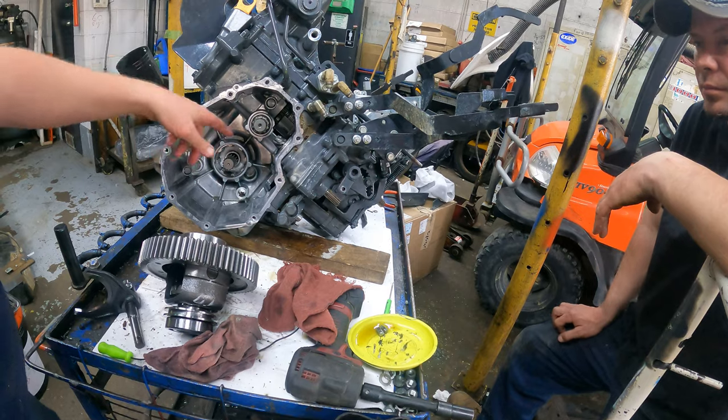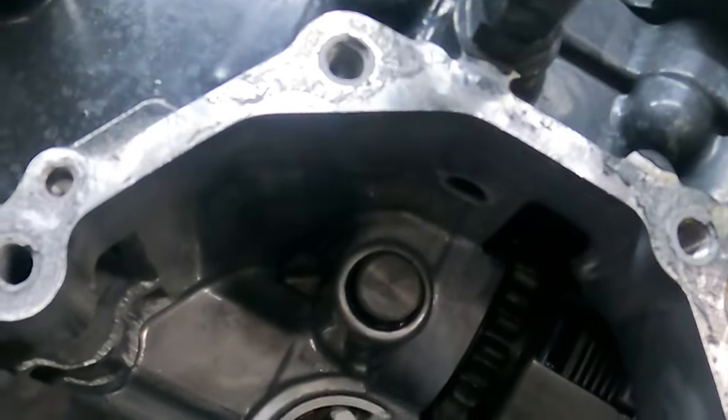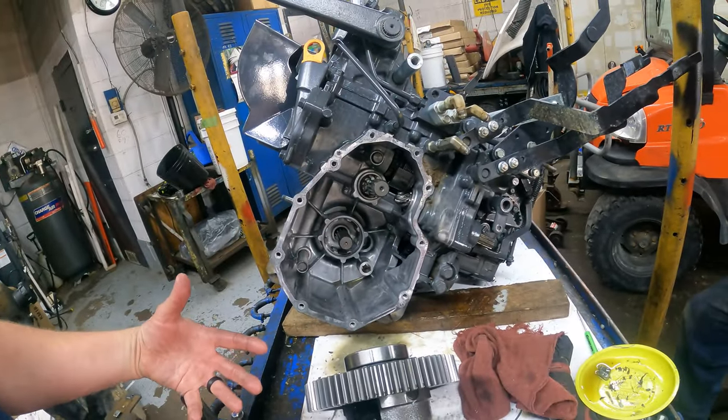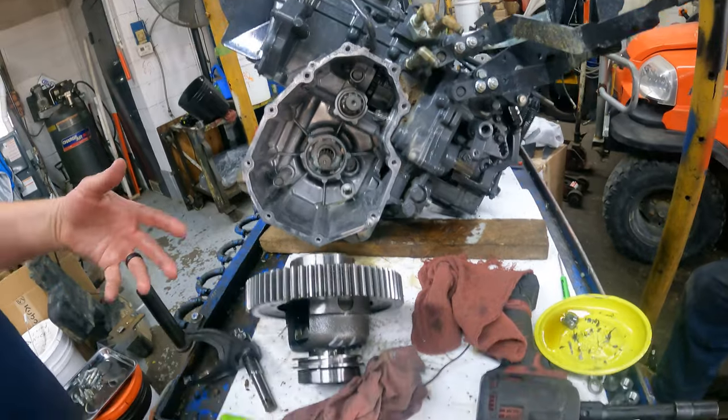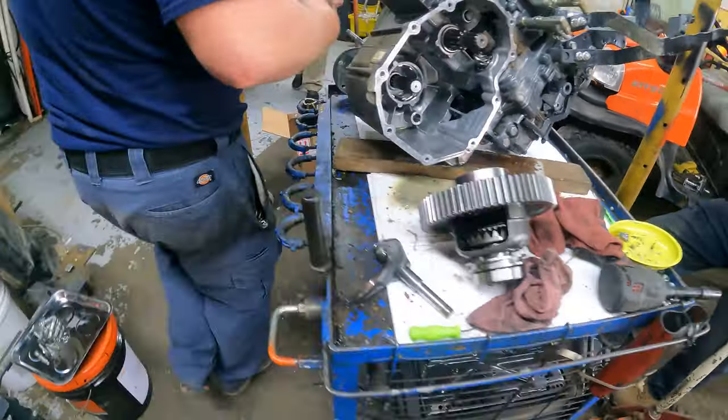This is your PTO clutch package here. When you hear people talk about these things, you at least get to see what the internals look like. It's pretty neat to see the inside of them.